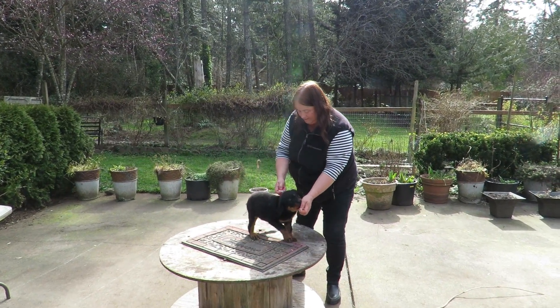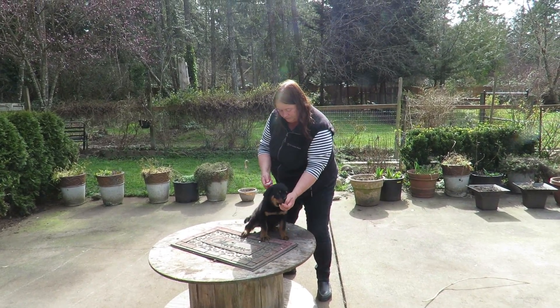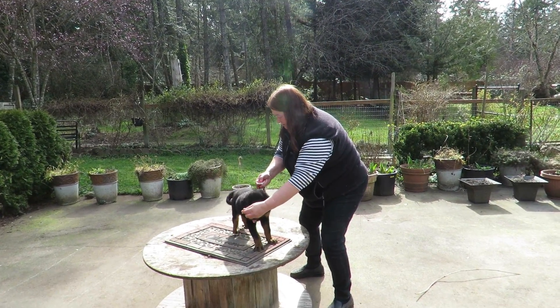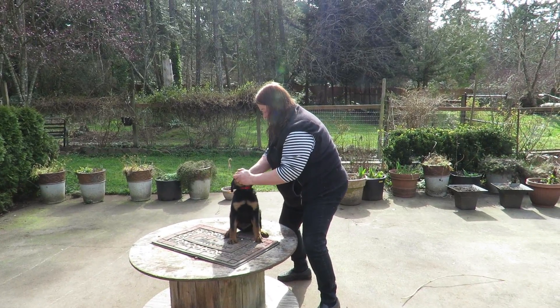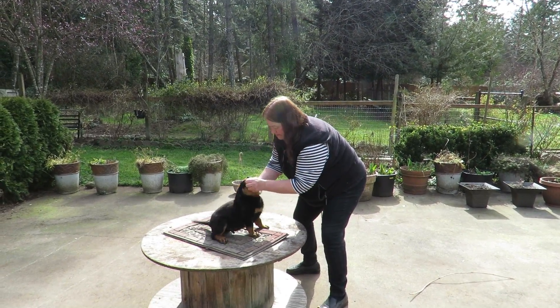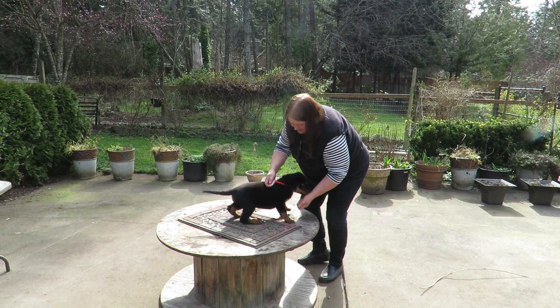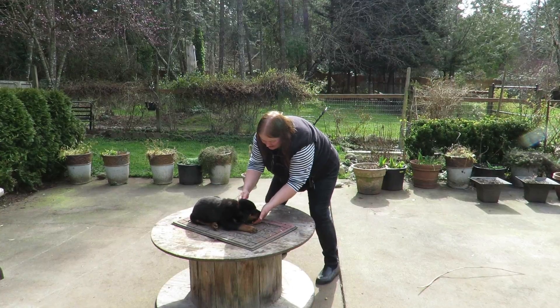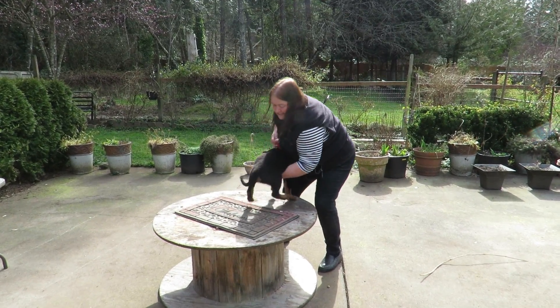Stand. Come on, stand. Sit. Good. Platz. Come on, platz. Come on. Yay! You're done. You're done.